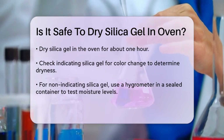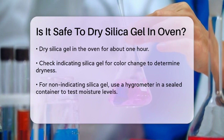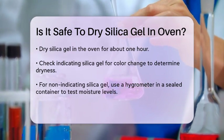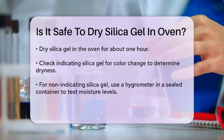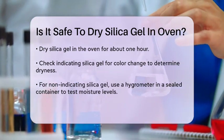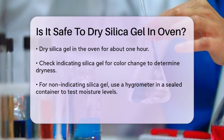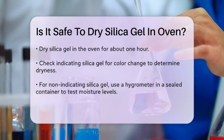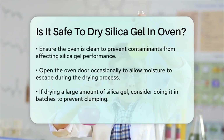It's also important to ensure your oven is clean before drying the silica gel. Any contaminants like vegetable oil or animal fat from the oven walls can redeposit onto the beads and reduce their absorption ability. Another tip is to open the oven door occasionally to let the moisture escape.